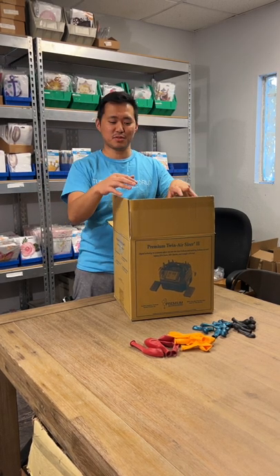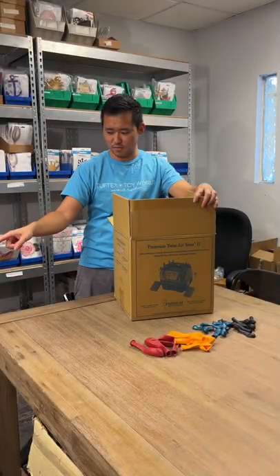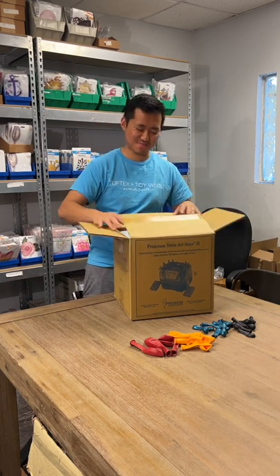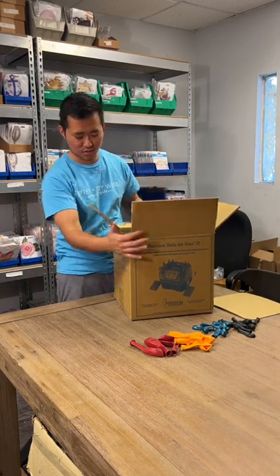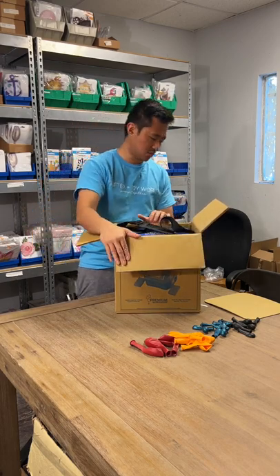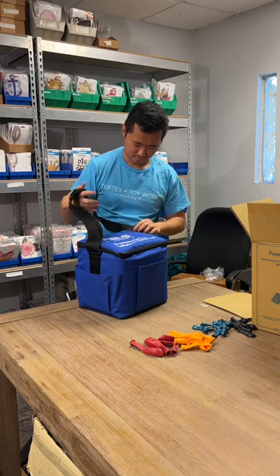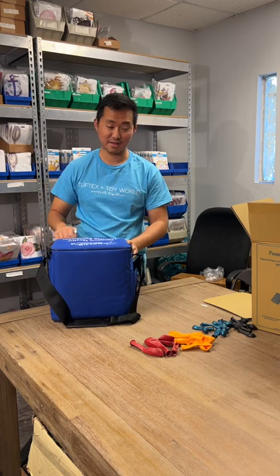Hi guys, it's Calvin once again from Tour World and we're on to Balloon Files episode seven. Today we're going again with another premium balloon accessory — this one is the Twin Air Sizer Tube. This one's huge; it comes with a whole carrying case, and it's pretty heavy — maybe 15 to 20 pounds. My dog's 15 pounds, so it's definitely more than that.